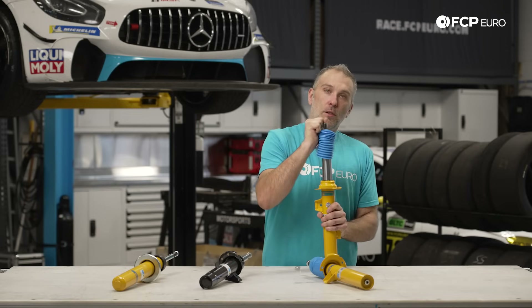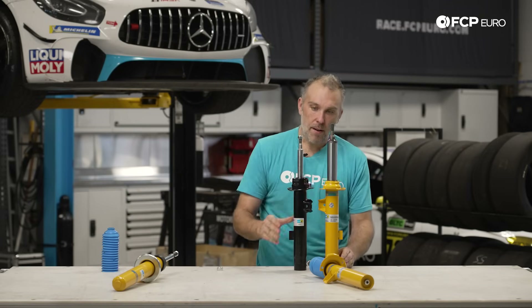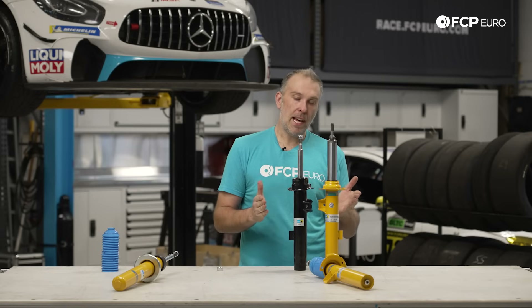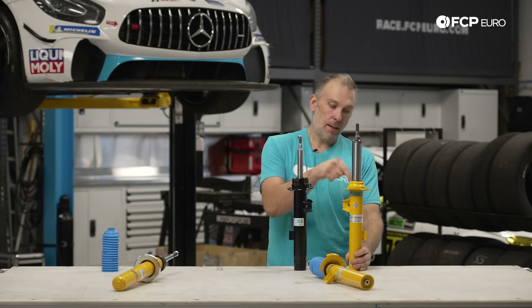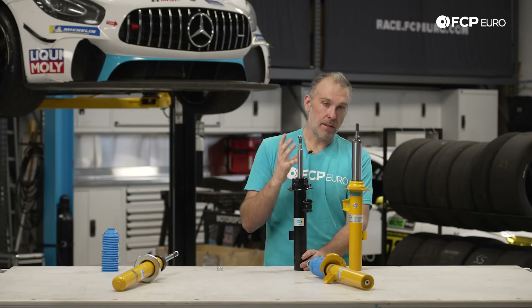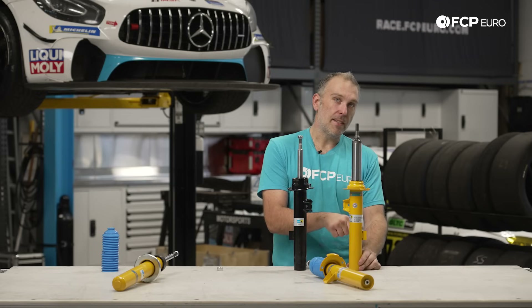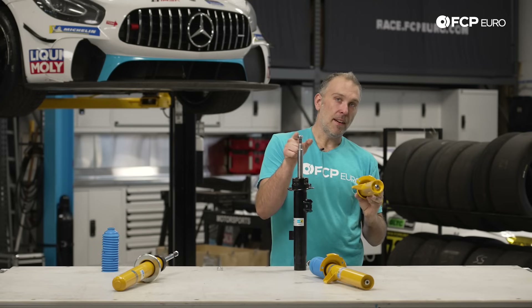I pull the dust boot off — which this does include a dust boot — and you're going to notice compared to the B4 that there is a substantial difference in the area on the piston shaft. The reason for that is this whole assembly is flipped upside down, so what you see on the outside of the B4 is actually on the inside of the B6. You'll also notice there is a length difference: the B4 has an internal stop buffer which is a rebound damper — a bump stop internally — to prevent it from slamming back if you really compress the suspension.